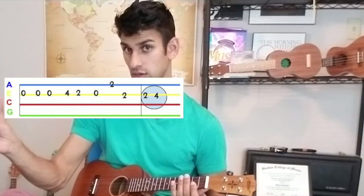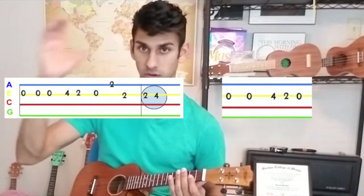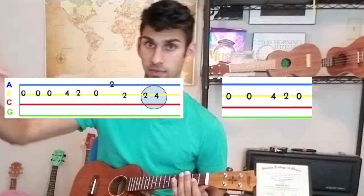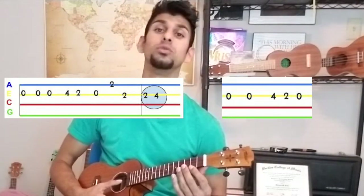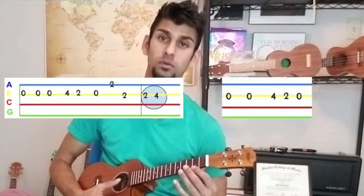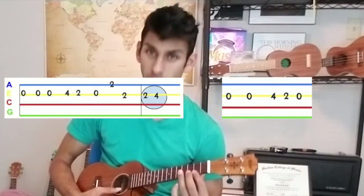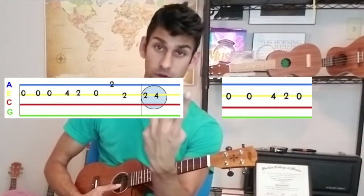Then we have two transition notes. We're going to do this part with the transition notes and go back into the first section. So we're at the second section, going all the way to the end, and then it's going to loop back around. Here we go: four, two, oh, two, two, two, two, four, oh.